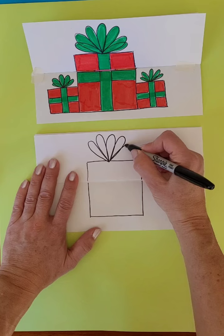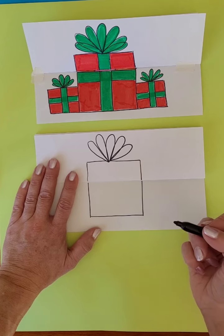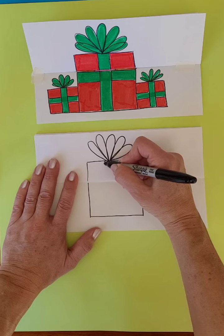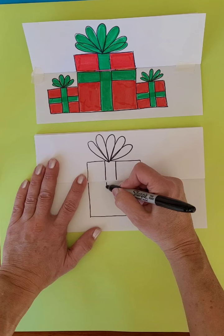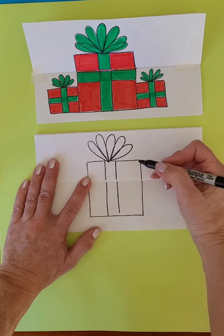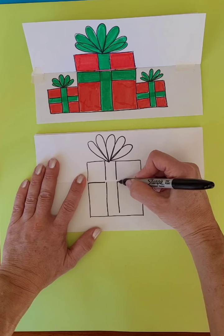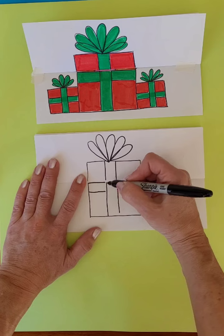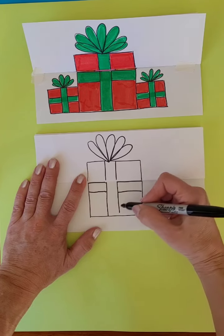Almost like drawing petals on a flower. You can make as many as you want, and you can make them overlap each other — it's up to you. You're going to draw straight down for the ribbon, and it's going to go right down to the bottom of the package. The other ribbon is going to be right underneath the fold line and come right across the package.